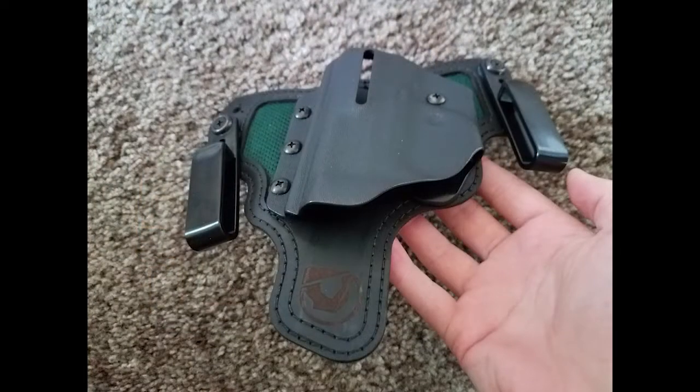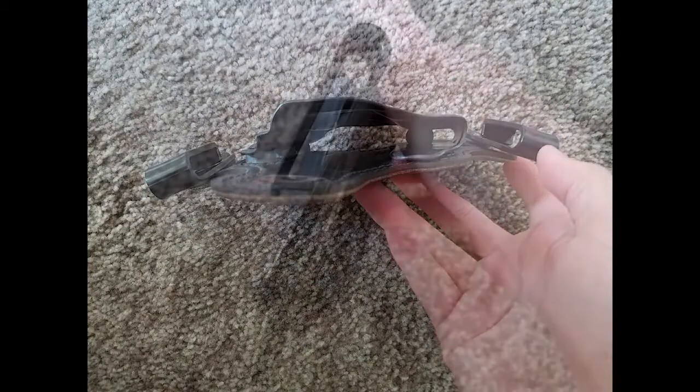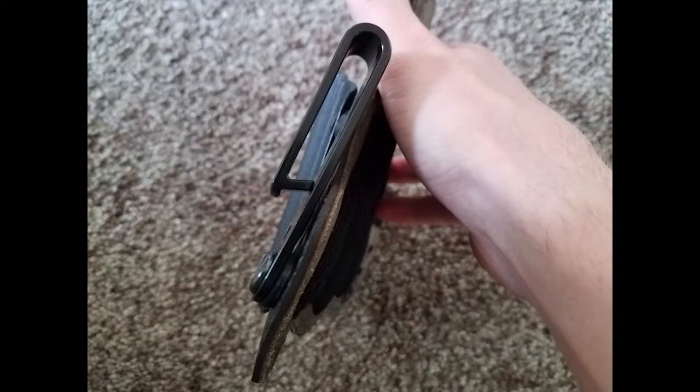Black Arch is a company based in Logan, Utah. When I was researching inside the waistband holsters, I didn't see a lot of videos out there on this product specifically. There are a couple, but I wanted to show you mine, which I've been using for about two solid months now.